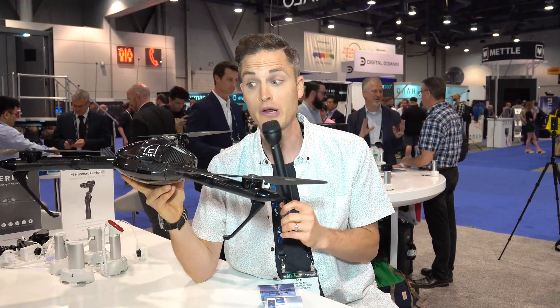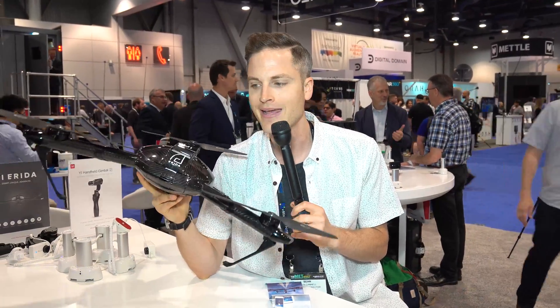Now this drone is pretty incredible, even from this prototype model. One of the first things that I notice about it is that it's incredibly light — like it's almost weightless — and so that is super cool. I have right now a spec sheet, and here's the breakdown of what you can expect with this drone.